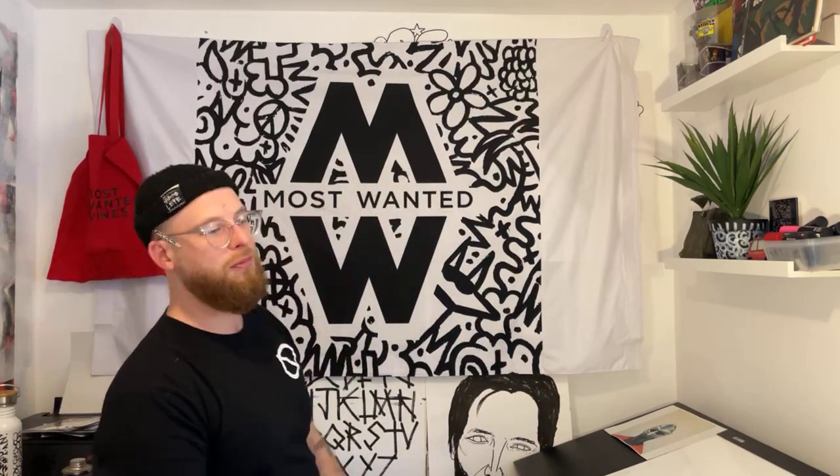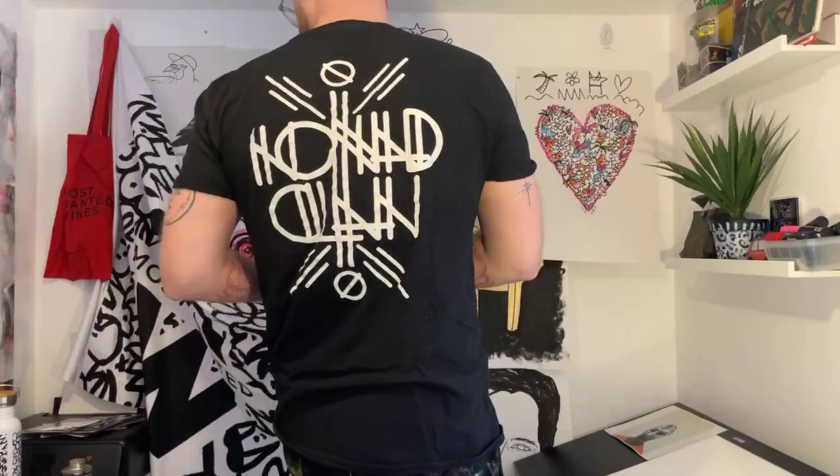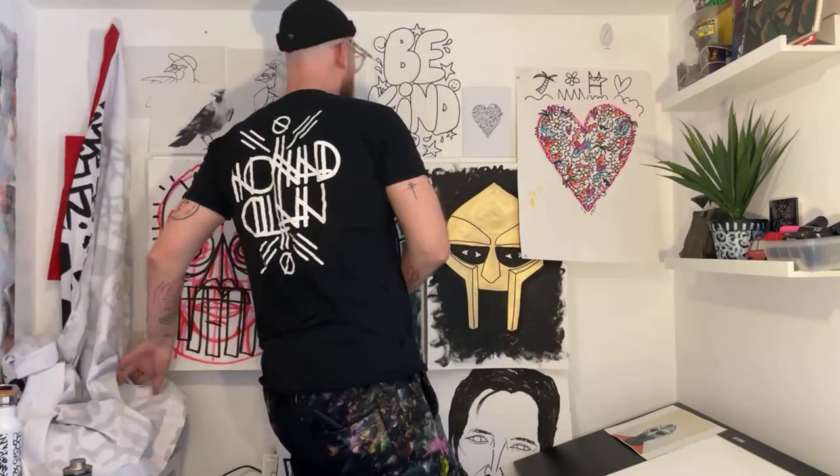I'm just going to drink from my lovely Obsolete and Most Wanted water bottle. I'm going to set this up and then we'll do the big reveal. Wow, it's loads brighter in this setup - amazing. So I'm going to remove my Most Wanted flag... okay, so this is the week's work that we've done. This is just one week in the Paint with Pete studio.